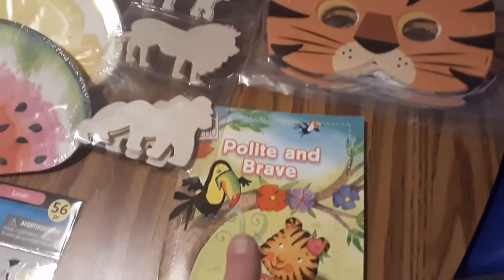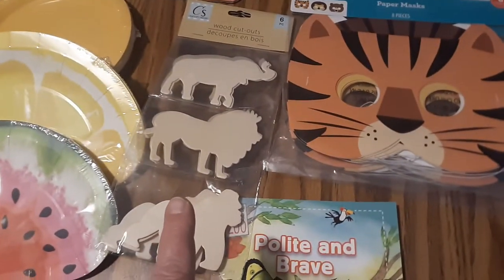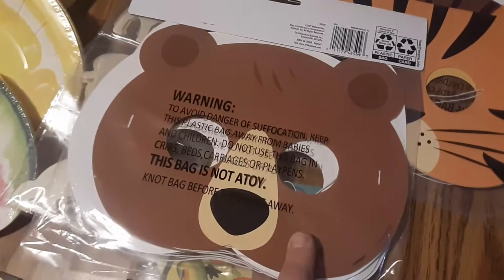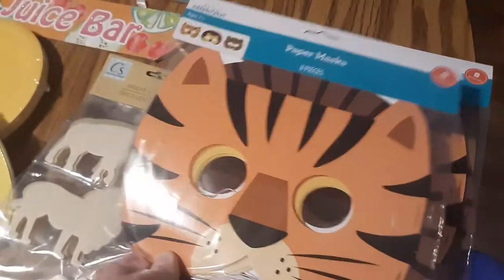I got this little book that has two stories in it, and these wooden animals at the Dollar Store. And I found these masks at Walmart. The set also comes with some little teddy bears, and we'll save that for my teddy bear picnic theme.